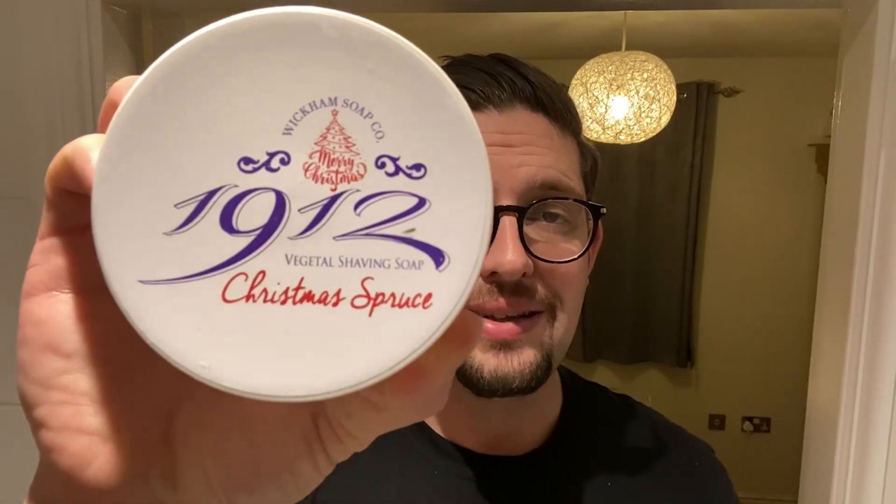What we're looking at this week — we're looking at another shave soap. It's not a new soap per se, but it's a new limited, festive limited, and it is from Wickham 1912. Darren was the guy that set Wickham up, and he's based in Hampshire in the UK, so he's a UK artisan. It's a vegetal-based soap, vegan, so it's not tallow-based.